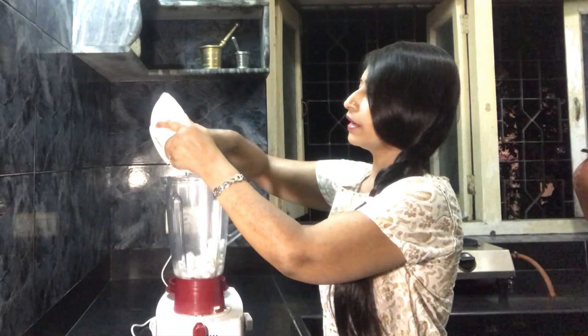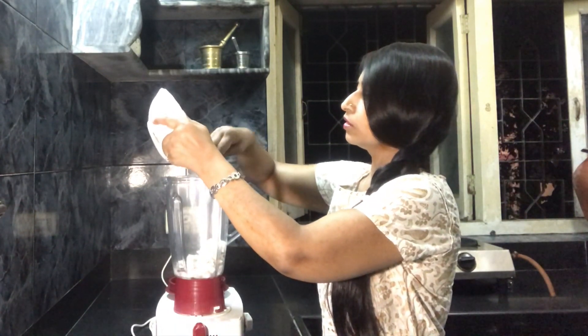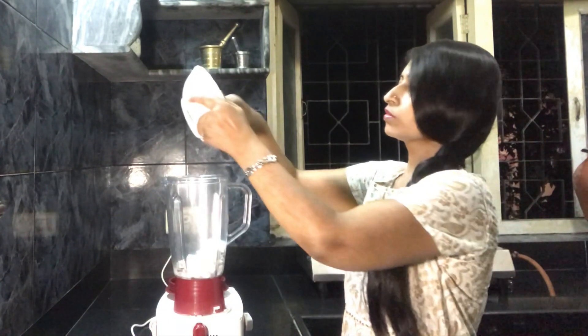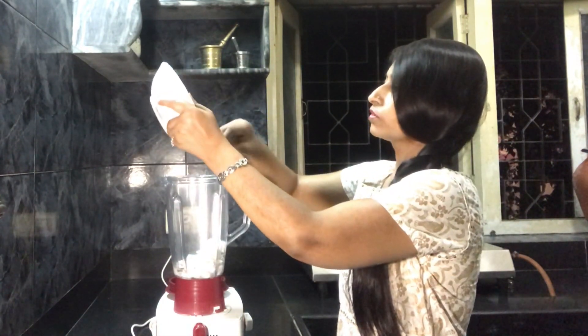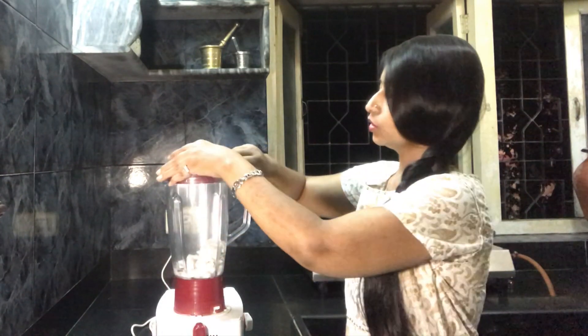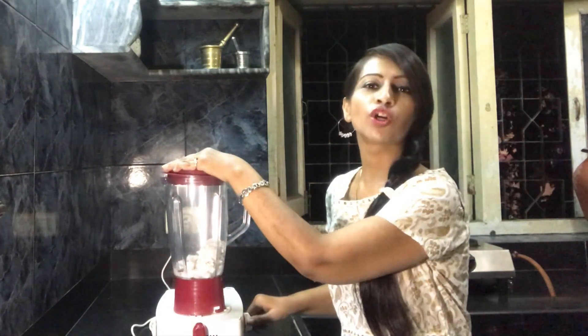I have also gone ahead and taken the brown peel off. Now we will blend it in a jar.